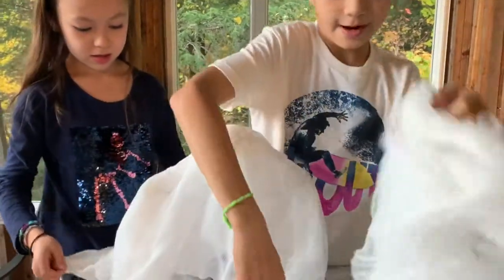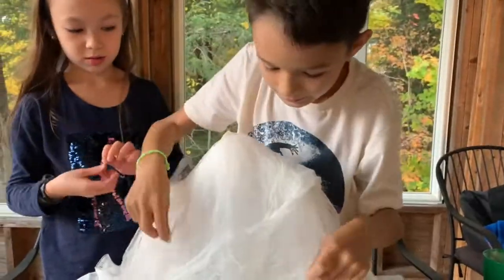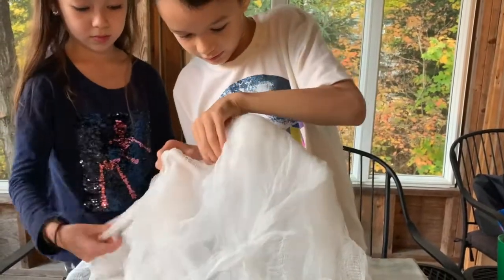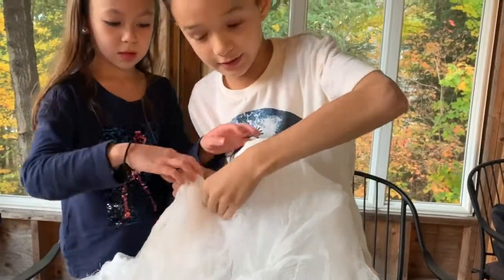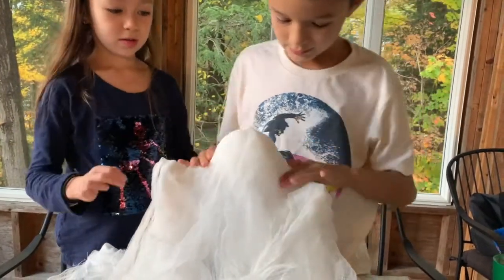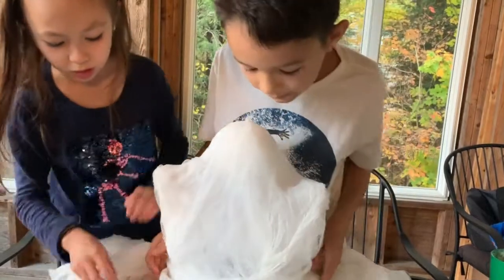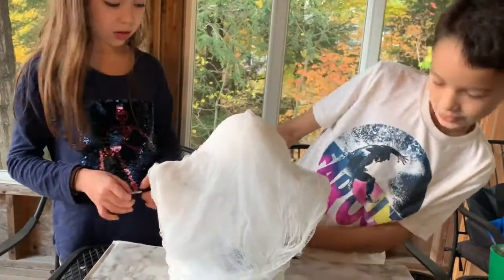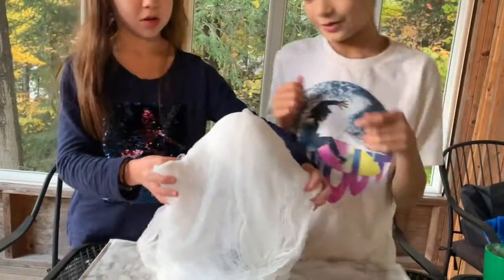So now we take the good one and wrap it up on top. You want to make sure the wire ends are poking out like this, and then position it so it looks like the ghost is hovering and flowing over.